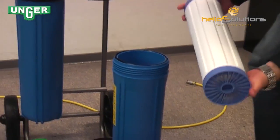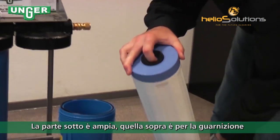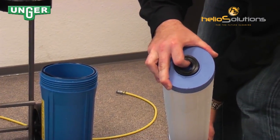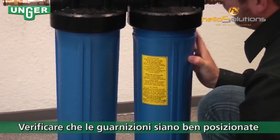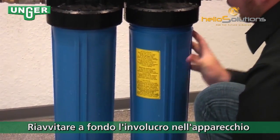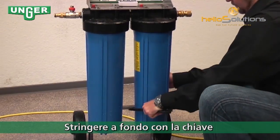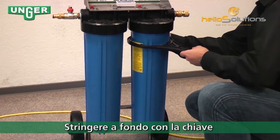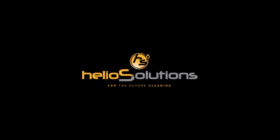If you notice, the bottom here looks like a fan, and the top has your rubber seal. Place it in and screw the canister back onto your system. Tighten the canister back on, and then you can move on to the top one.